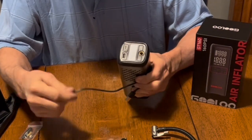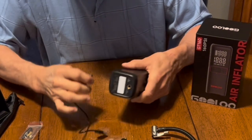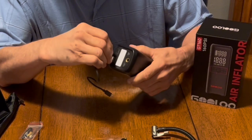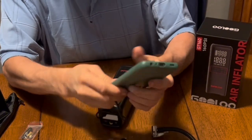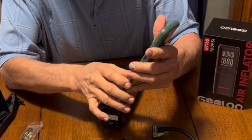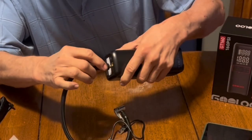The USB-C cord plugs into the charging port, and you plug it into a wall charger to charge it up. You can also plug the same cable into the USB-A port, and as long as the unit is on it will charge your devices. It kept this Android phone going on my YouTube live stream for nearly five hours, so it works great as a power bank.